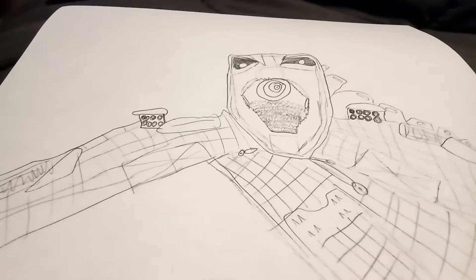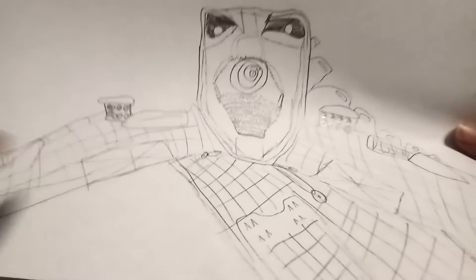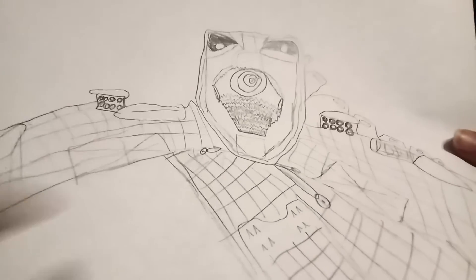Here's Mecha-Godzilla before he was about to shoot his Proton Scream into the Skullcrawler's mouth. I had to do little shoulder missile things, and all the designs in the jaw.